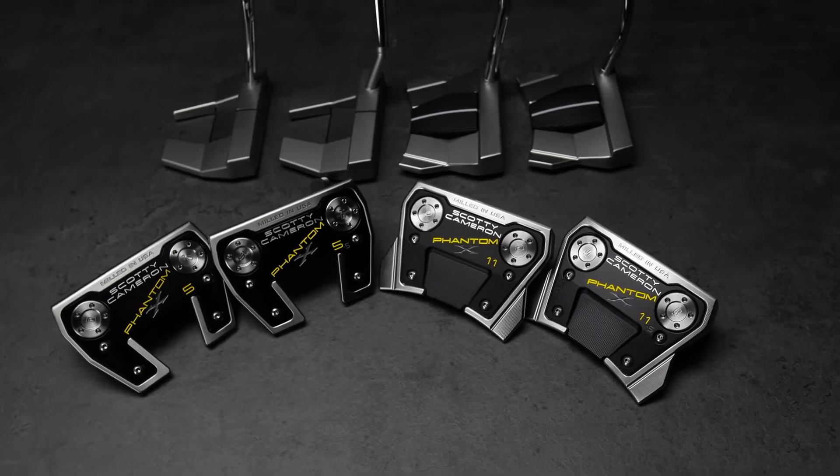We've had these models on tour, and a lot of the touring pros wanted certain things done to them, so we've taken the best models and expanded on those best models.